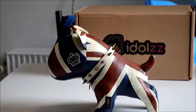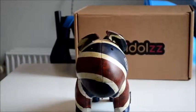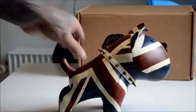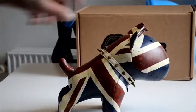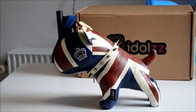Just going to show you guys it from different angles. Like that. This is awesome. They don't make them anymore.